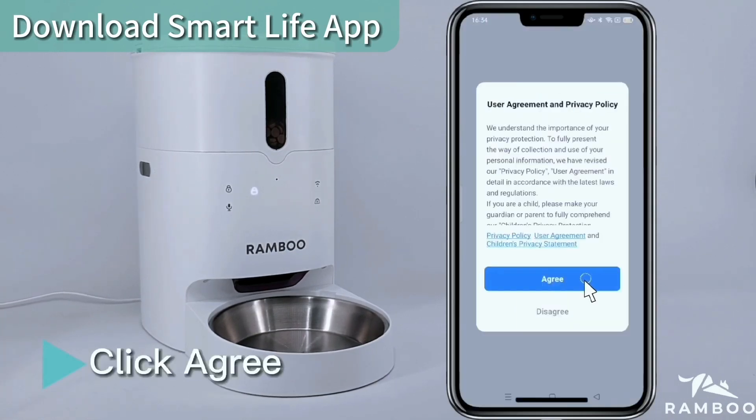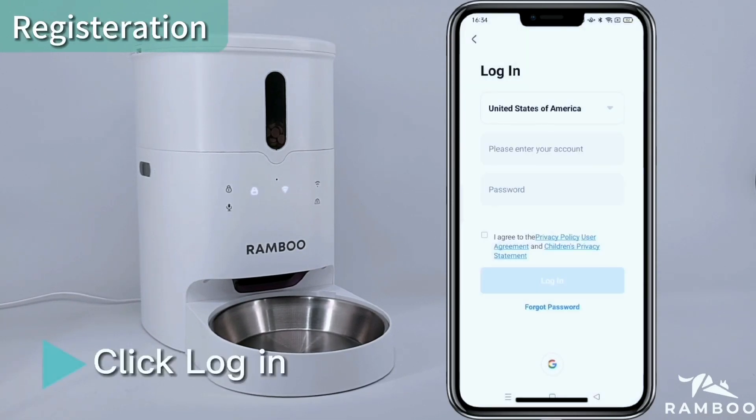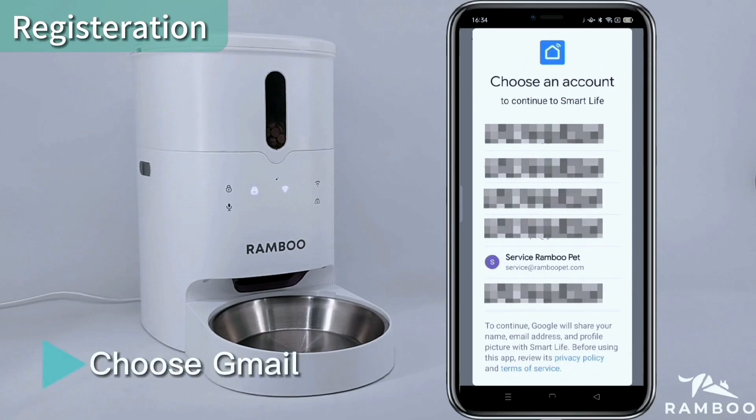Click Agree, then click Login. Tick the agreement, then click Google or Cloud to sign in. Choose your Gmail account.